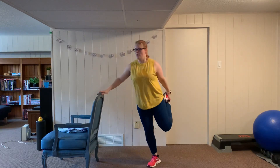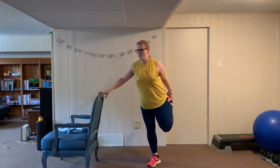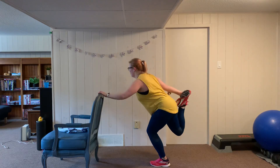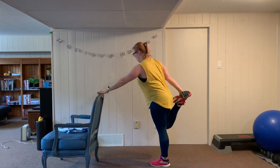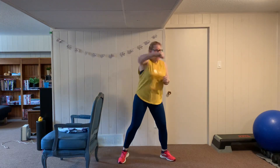Back to single leg squats — pop the foot back, six reps. Try to get as low as you can and try to maintain a flat back. Switch sides, hop it back — get low, push through, challenge that quad, abs are in. Then punches, alternating for twenty.